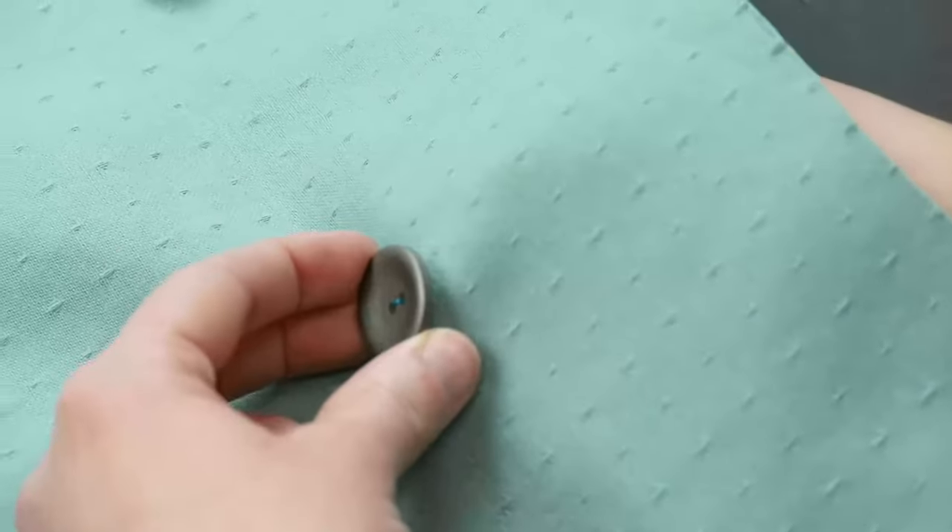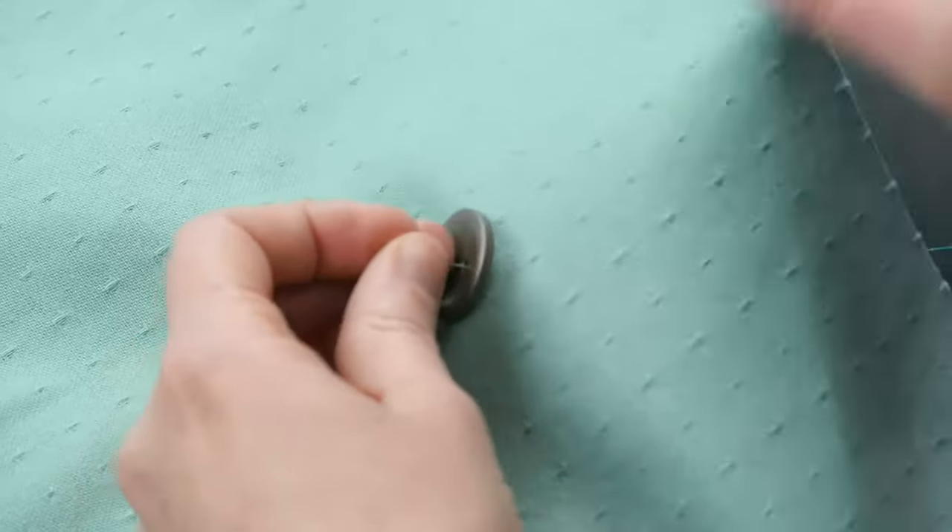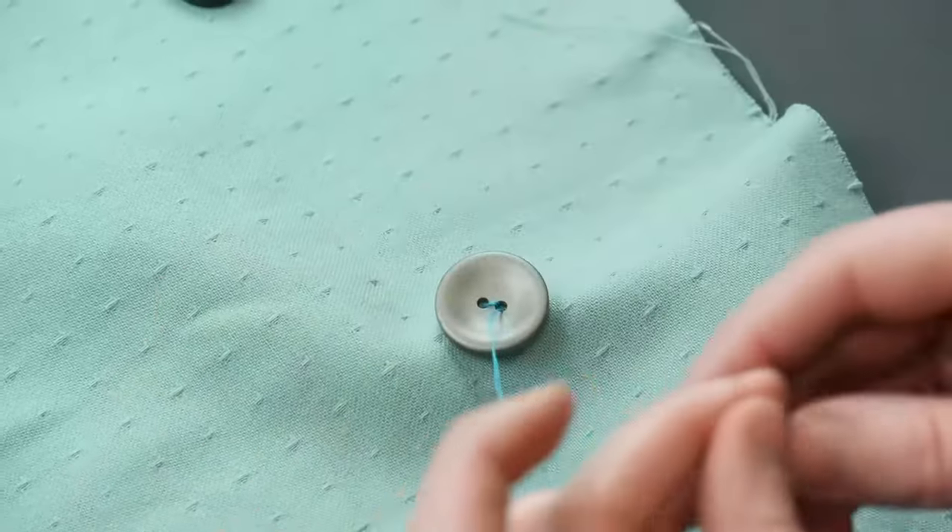Repeat this process again five to ten more times. You can keep tugging on your button to see if it's secure.